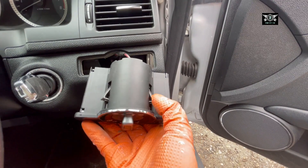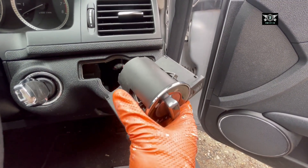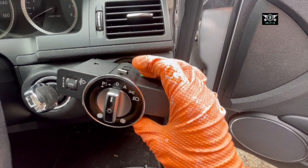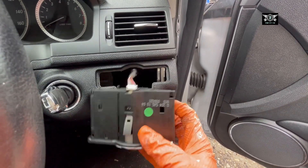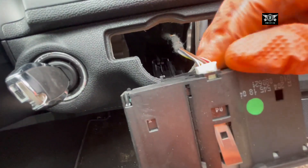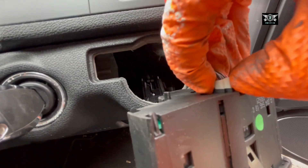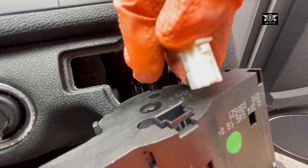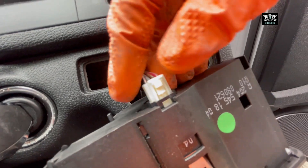So we have these two clips — you just want to press them a little bit like this. The top one, literally press it down a little bit and you'll be able to pull this out. Then all you need to do is disconnect it from here — press the little clip there and take the connection out.